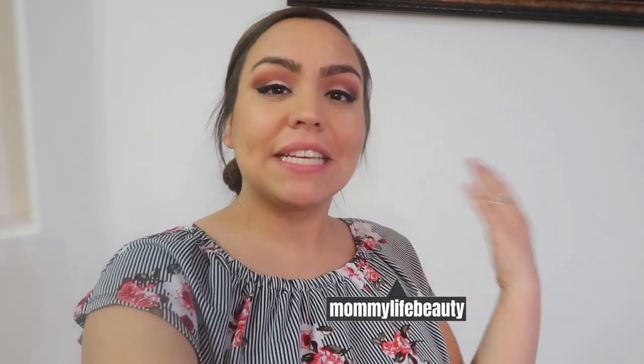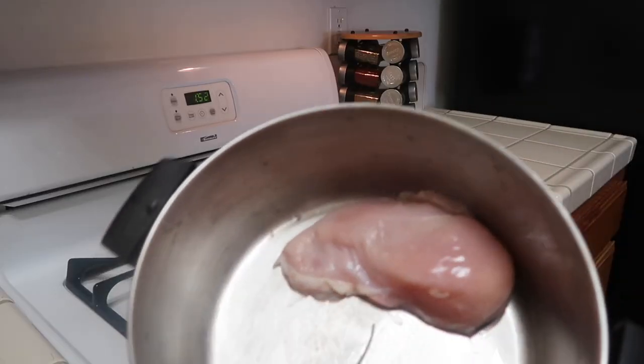Hi guys, welcome back to my channel. My name is Maritza. I'm going to be doing a cooking video today — I'm going to be showing you guys how I personally make enchiladas. These are going to be chicken enchiladas with a red sauce, and I'm going to be making that from scratch. If you guys are interested in learning how I do it, go ahead and stay tuned.